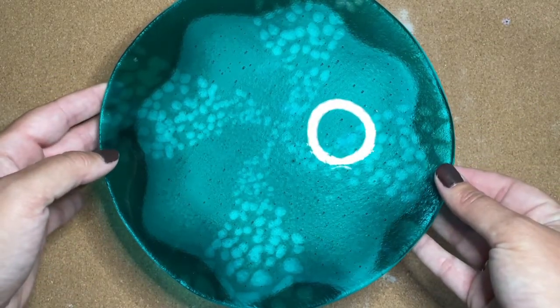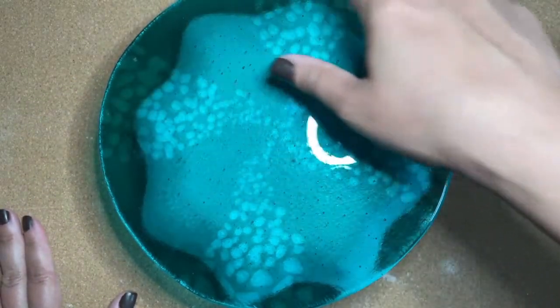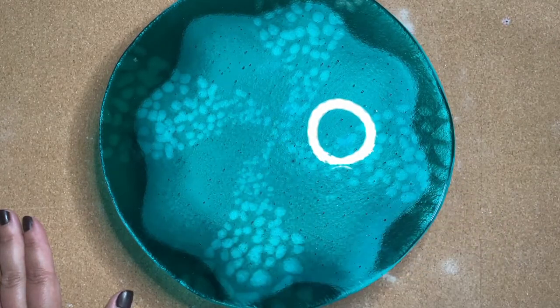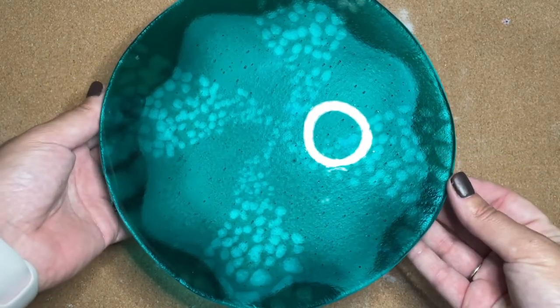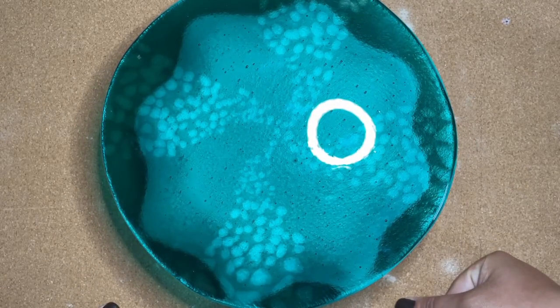It didn't scallop as much as I thought it would because of the extra glass on top, but that's okay — we'll still get a very nice shape to it once it's done. So off to get slumped it goes and our project will be finished.